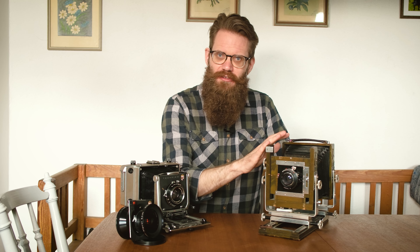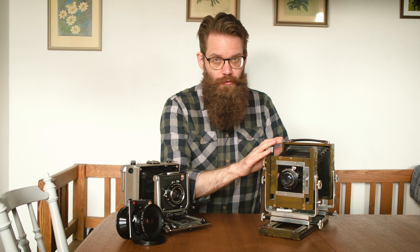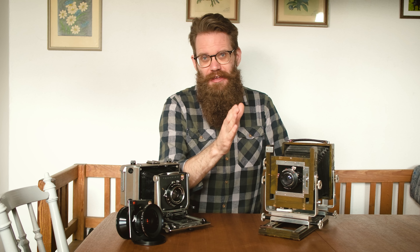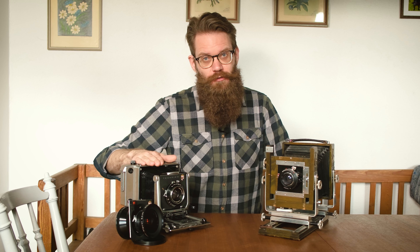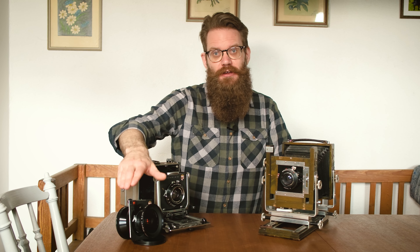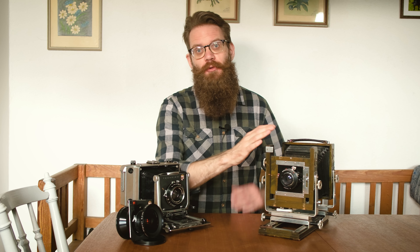A word of caution though: as always when buying used gear, it might need a bit of CLA — that's cleaning, lubrication, adjusting. Like this lens here on my Linhof — the standard lens — it needed a thorough clean before it started working properly. And with the body, the Linhof, I needed to do a couple of adjustments before it started working properly, and I did that myself. But if you aren't willing to do that, factor in at least a couple of hundred euros to have it sent away and done for you.